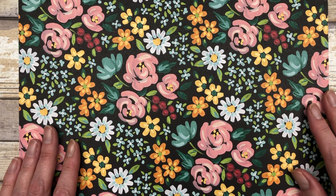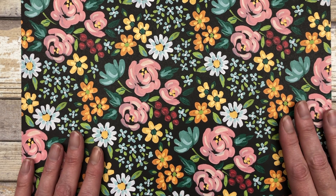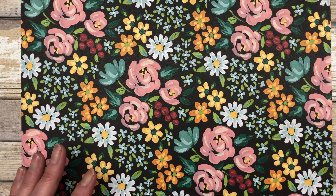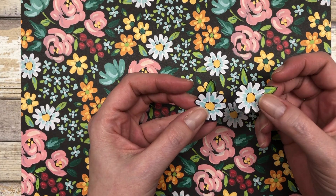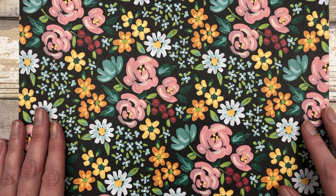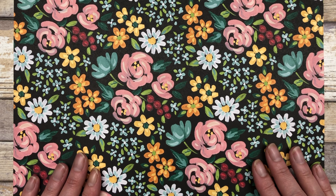Before we get to the actual card making, let me show you the Designer Paper. This is a full sheet of the Flowers and Fields Designer Series Paper — a free Sale-A-Bration item. The cool thing about this paper is you can cut out all these little floral images by hand and use them as embellishments for your cards. I cut out a couple of daisies to feature on today's cards, and I'll share more ideas in my Sunday morning live video.